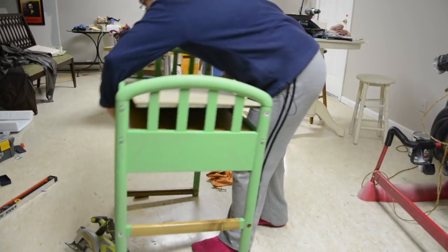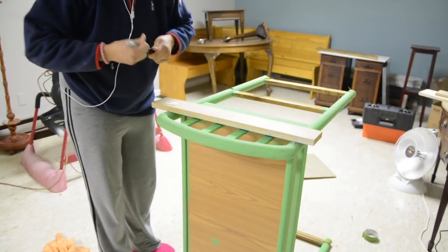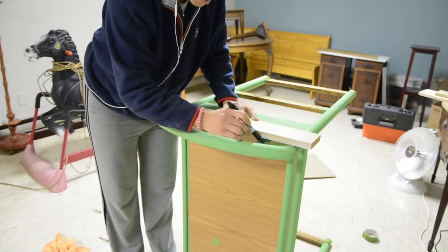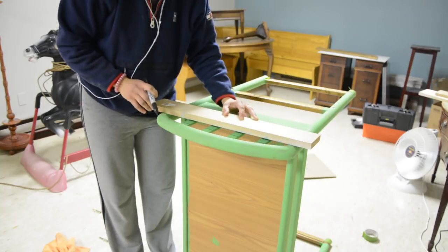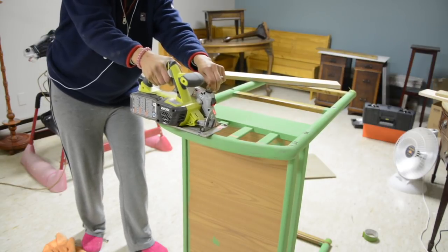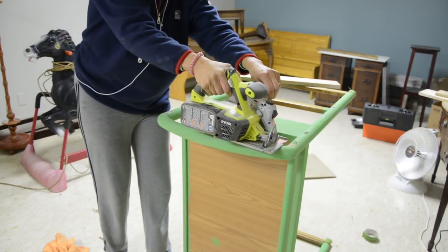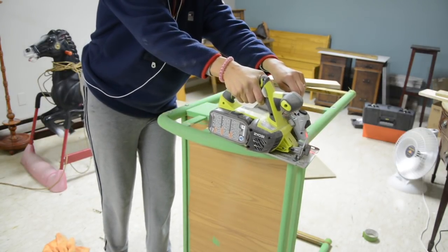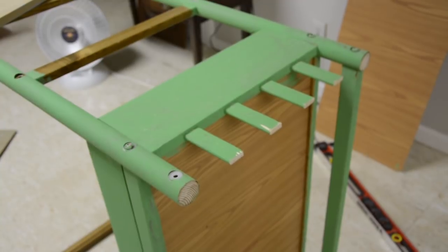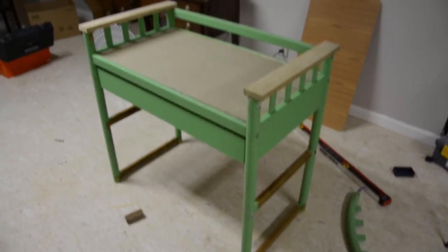I'm lifting this changing table up now and giving it a little shake to make sure it's even — and surprisingly, it was. The next thing I wanted to do was cut off those rounded edges from the top of the changing table, because I felt like it still made it look like a changing table and I didn't want that. So I used my circular saw and just lobbed off the top on both sides. Then I put on a board that is straight — I think it just gave it more of a desk look.